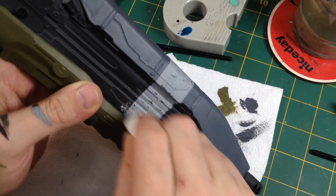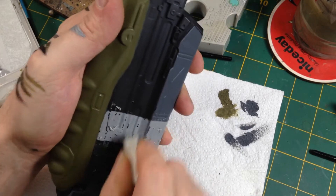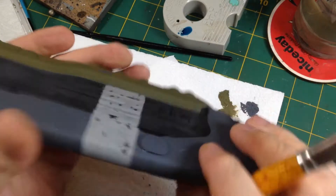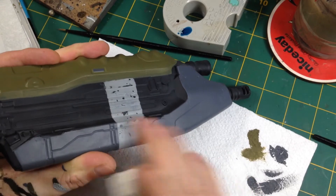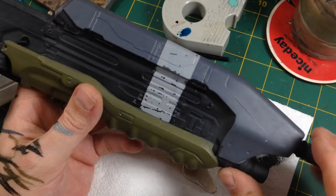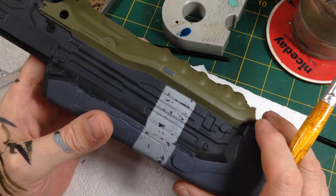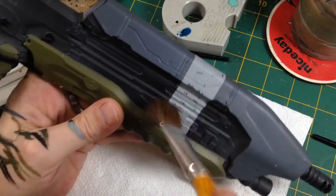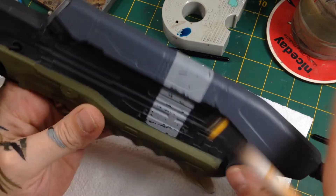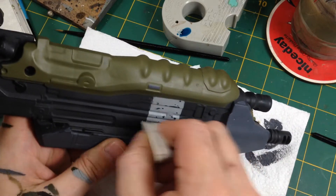There's a slightly sploogey effect where the old masking fluid has eaten into the dark grey a little, but a wet cotton bud will clean up any residue. The chip effect isn't as subtle as airbrushing then chipping would give, but once gunk-washed and weathered the white stripe will fade in and blend — the straight edge won't look so wonky — and it'll look fine once everything's finished.